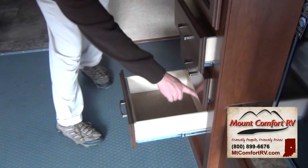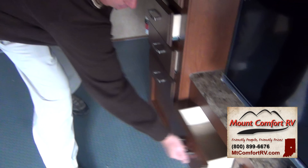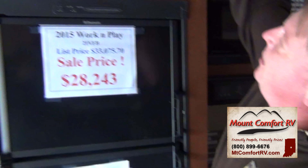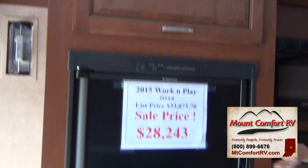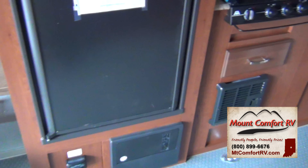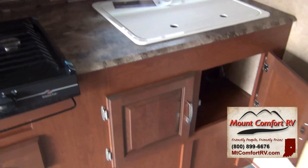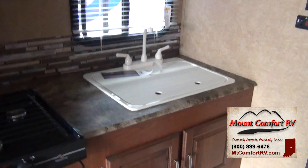These are metal glide drawers that come all the way out to the ends, and that's going to be on all the drawers in here. All this storage — and we're not even in the kitchen yet. On the flip side, again more storage, a double door refrigerator, three-burner cooktop, microwave, double bowl sink, and again, lots and lots of storage.